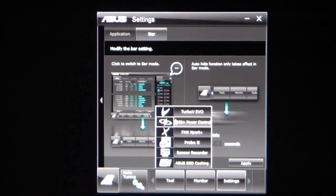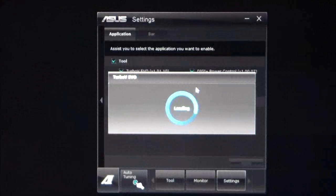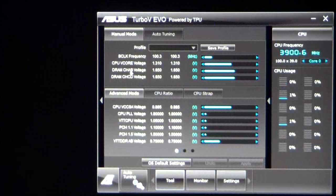If we go into the tool settings, we have Turbo Evo, and that will bring up your profiles and show you what your frequencies are.